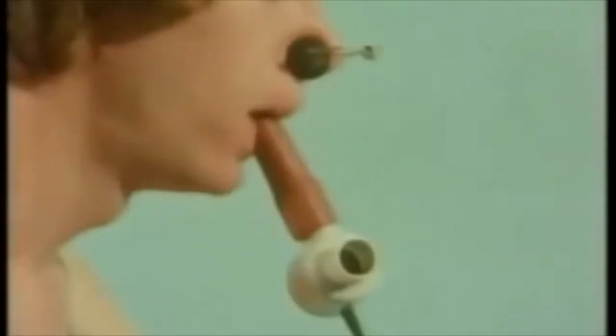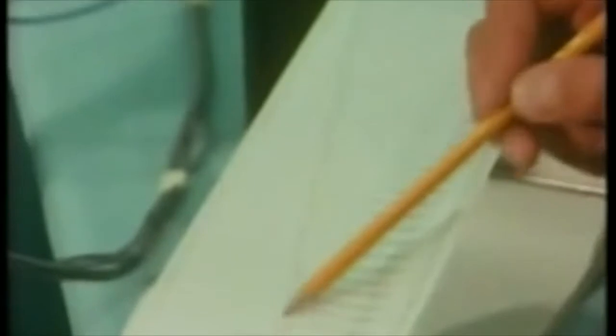The trace on the left now records his breathing. As he exhales, the pen moves to the left. As he inhales, the pen remains stationary, so we get this series of steps. When five litres of air have passed through his lungs, the pen flicks back and continues recording a new series of steps. So this is the pattern we get: breathing in, out, in, out, and so on.